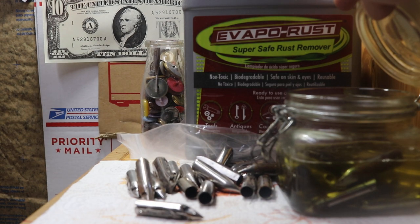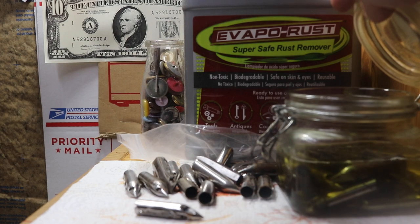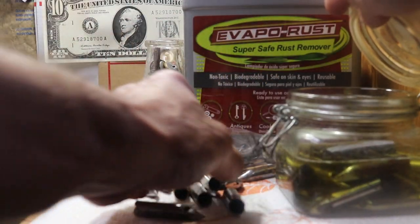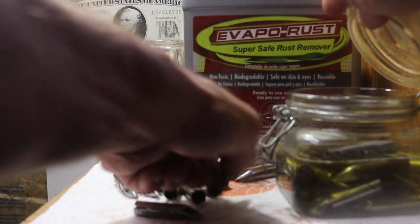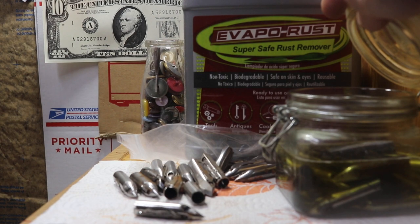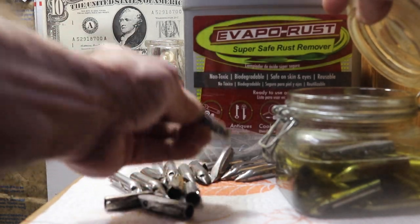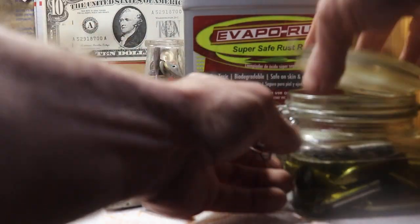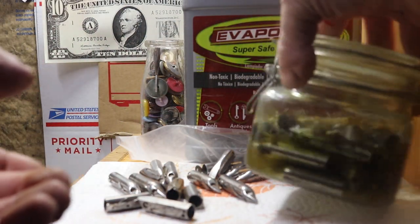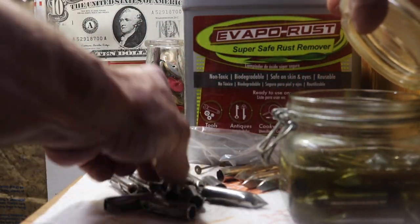The nice thing — these should never have been stored all touching each other, because once the rust started it spreads. That's why the whole bag looked as bad as it did. I have another bag where, when I first received them, I bagged them all individually and they all still look great.